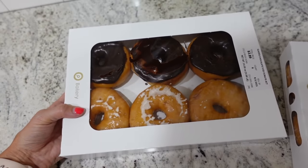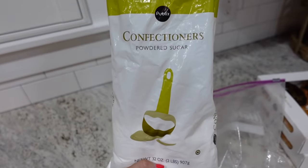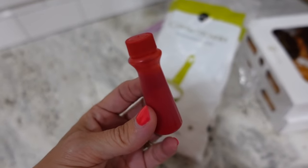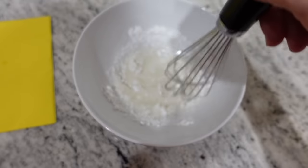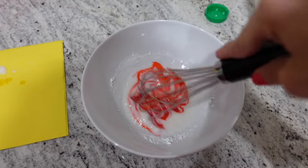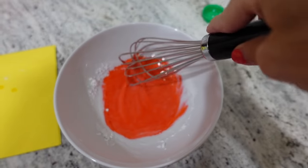For the breakfast I picked up glazed donuts from the Publix bakery and wanted to make them look like apples. I mixed confectioners' sugar, milk, and red food coloring to make it look like the color of an apple, and then just spread that over the donuts. It was so easy to do and they turned out adorable!